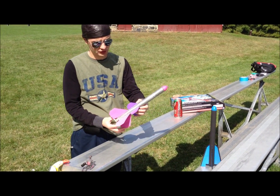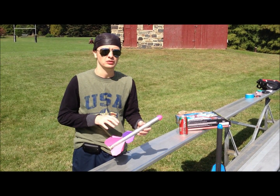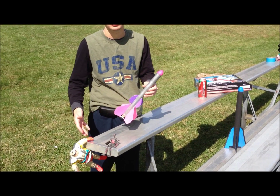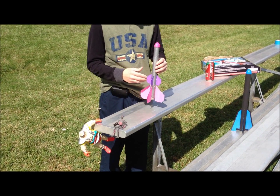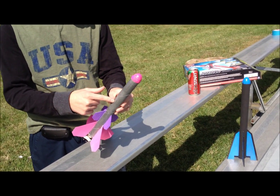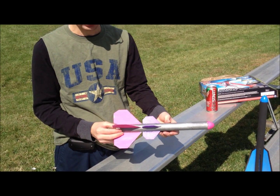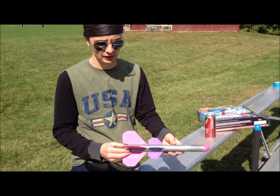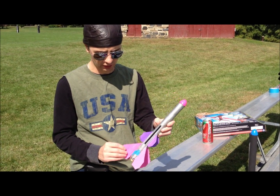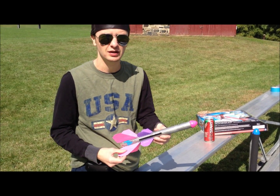This is the first homemade rocket we're going to shoot off. This is inspired by the new Ninja Turtle series — the Krang, as you can see here. See these Krang guys? So that's why I painted it like it is. This is an aluminum foil roll Easter egg. It has a small little parachute in there I made from a Target shopping bag. I don't know how this is going to work. This is really thin, like paper board — not cardboard, paper board. So we're going to test it out now and see how it works.